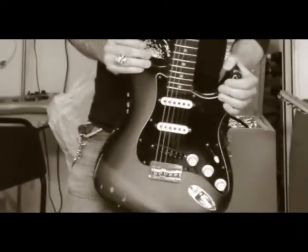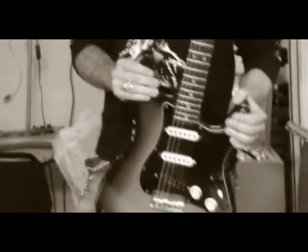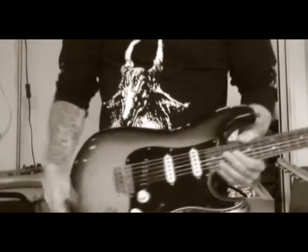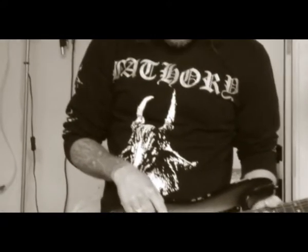And the other rhythm guitar is this old Strat — it's a 1972. It's completely stock apart from the bridge pickup, which is a Seymour Duncan JB Jr., which is like a stacked humbucker but in a single coil space. It belongs to the so-called producer.